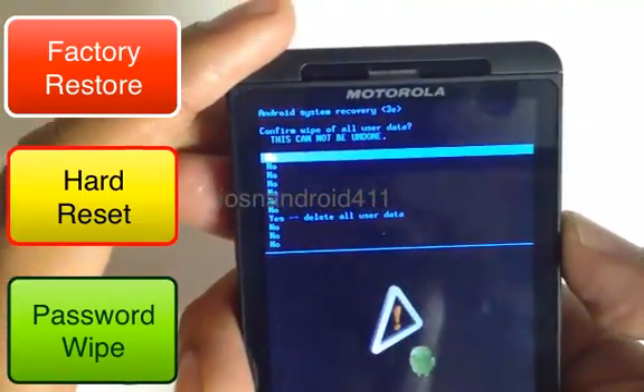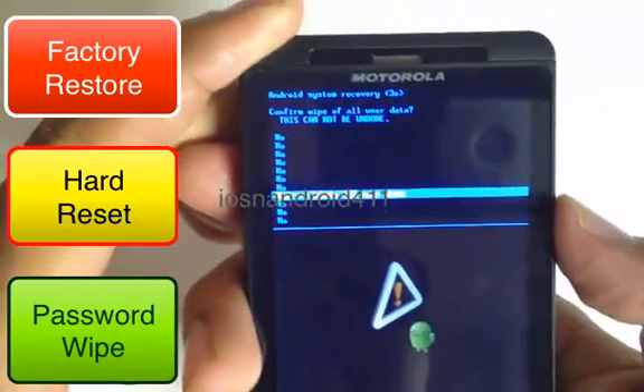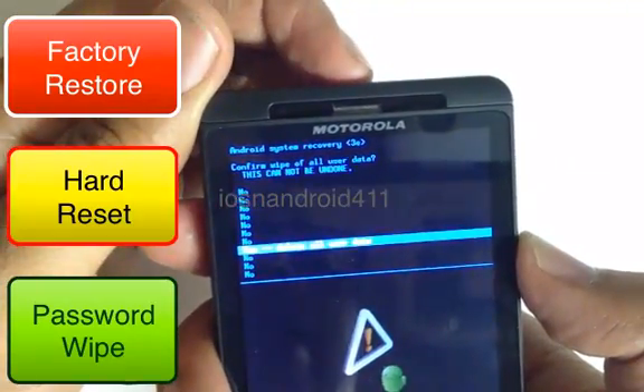I'm going to press the power button. The next screen is asking are we sure, so we're going to scroll down with the volume down button until we hit yes. Then to confirm, we press the power button.